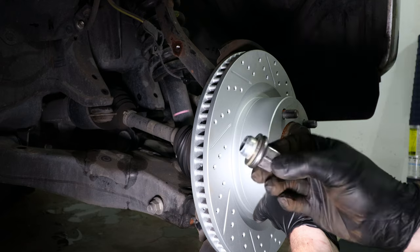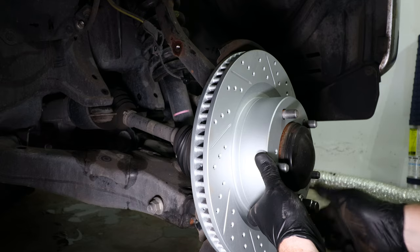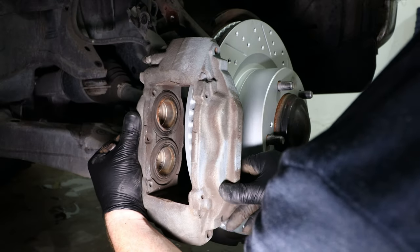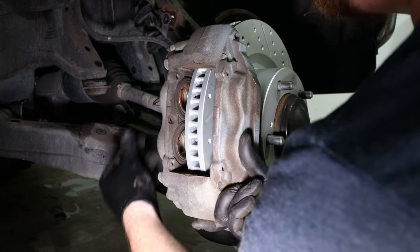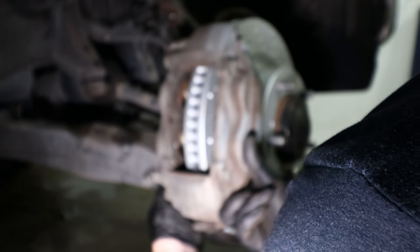Now that the rotor is in place, take a lug nut and thread it back onto a lug stud just to hold the rotor in place while we put the caliper back on. Now we'll take the brake caliper, place it back into position, and start the bolts on the back side that will connect it to the steering knuckle.